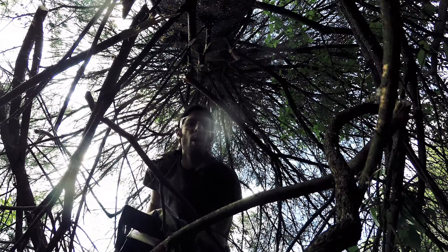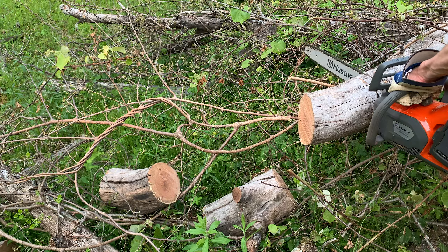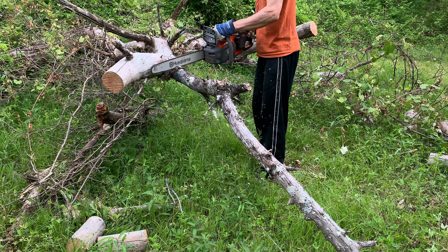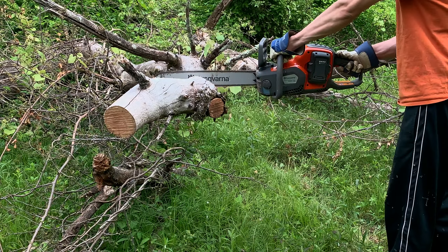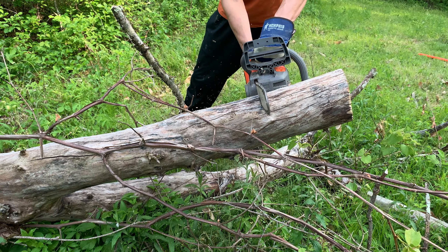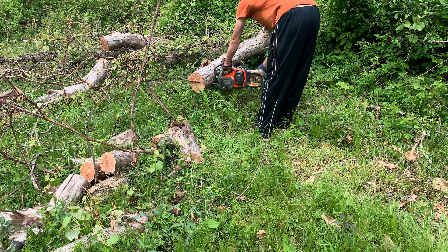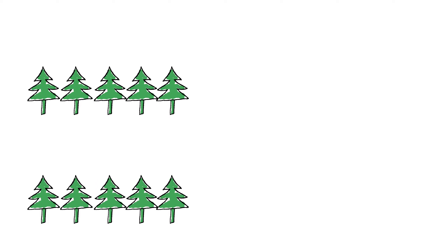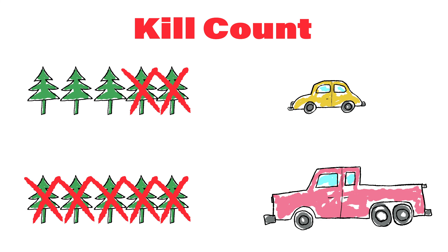I might be going easy on this chainsaw and I don't expect it to do as much, but the experience of using it is much more enjoyable. Gas chainsaws of a similar power rating are cheaper and built better, so I guess I'm paying a premium for a better experience. Boomers be like, 'If it ain't broke, don't fix it.' But if you don't try to fix it, you don't know if it can be made better. When I compare it to electric chainsaws that cost twice as much, it's like comparing an economy car to a Ford F-250 Texas Steakhouse Edition — they both cut down trees just fine, but the size of your job determines which tool you should use.